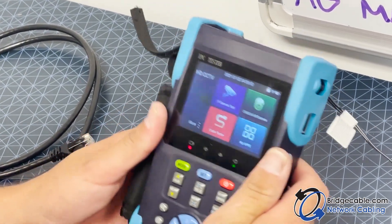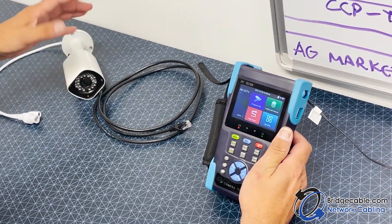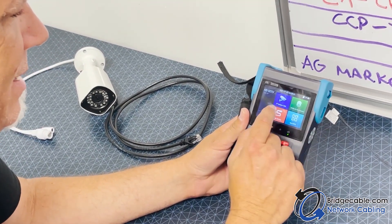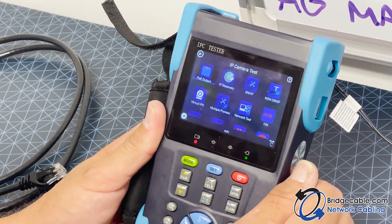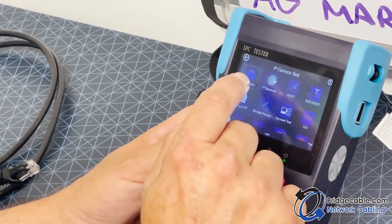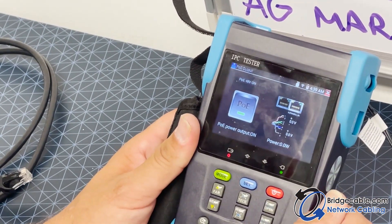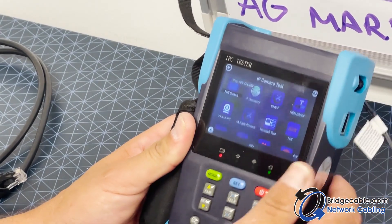First we're going to see if we can bring this camera up so we can focus it, as if it were mounted on the wall. We're going to hit 'IP Camera Test.' The first thing we're going to do is turn on the PoE so we can power up the camera. We hit the PoE button to turn it on — it will now be on.